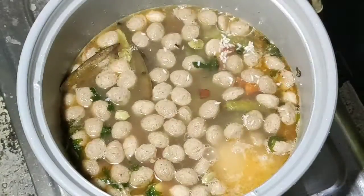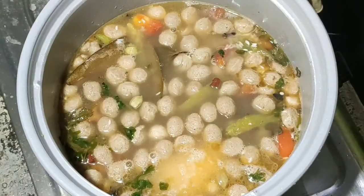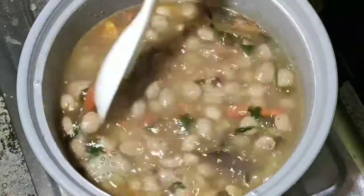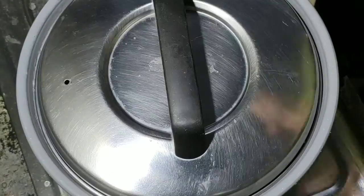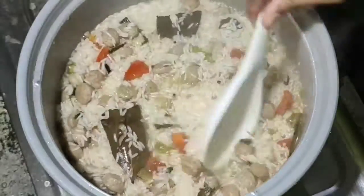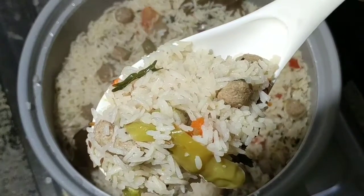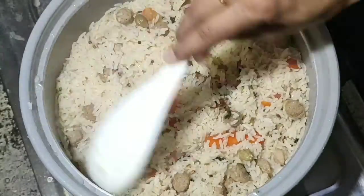Water is also added. This is vegetable biryani — I'm going to try this, it's very tasty.